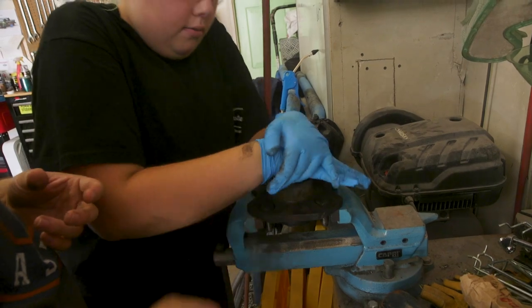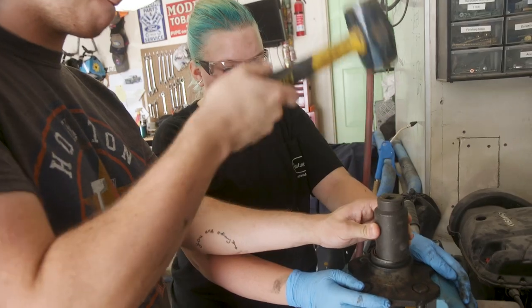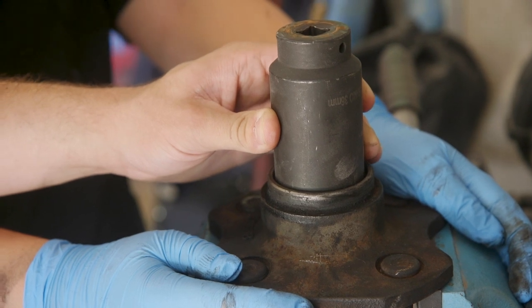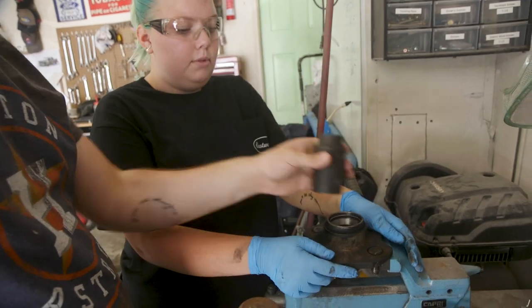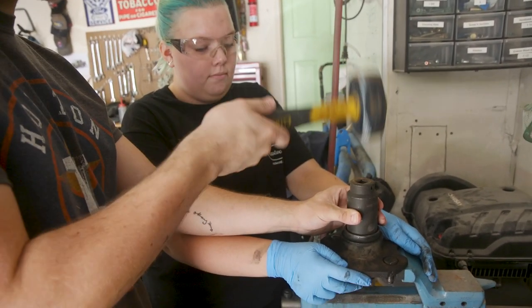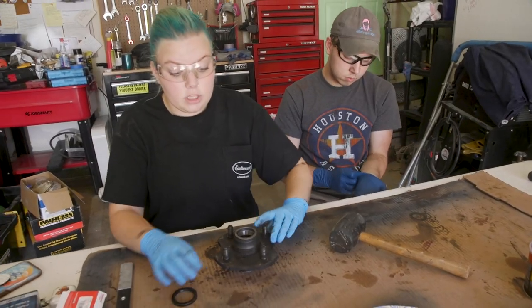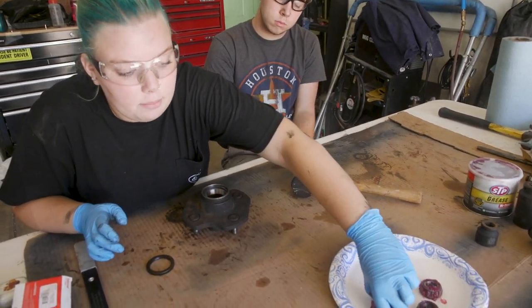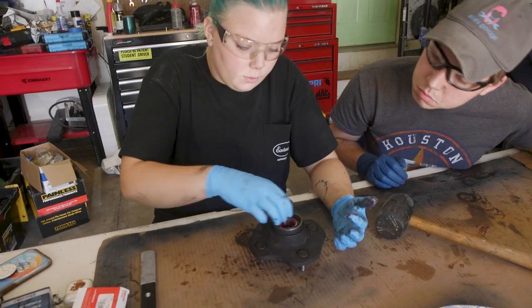You hear that sound change? Oh yes. Hit it like two more times. That's good. Nice. Great job, guys. The races went in really well. Now all that's left before we can start reassembly is to put one of the bigger bearings in the new race, make sure it's lined up, and put the new oil seal on.